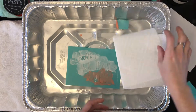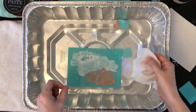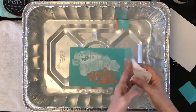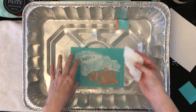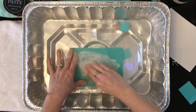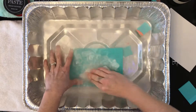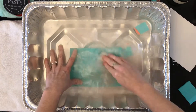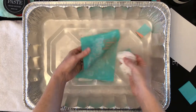I have a paper towel here. Now if you have the board eraser from Chalk Couture, you are definitely going to want to use that — it makes it much easier. But you can simply take a paper towel and just wipe your transfer.